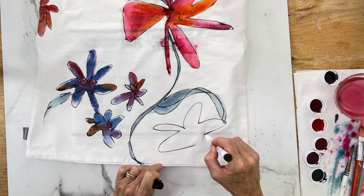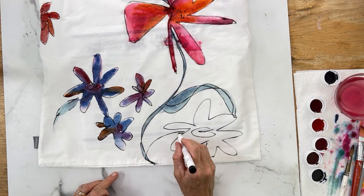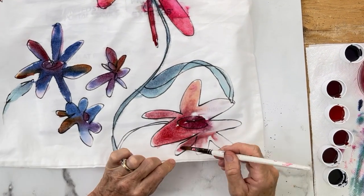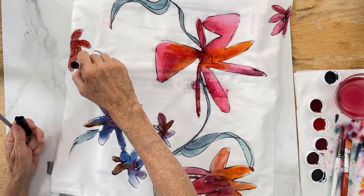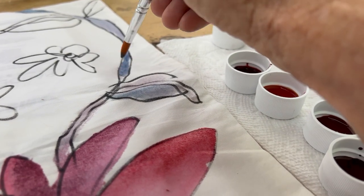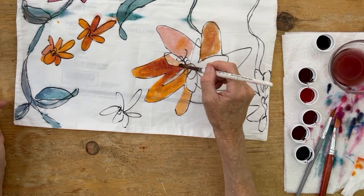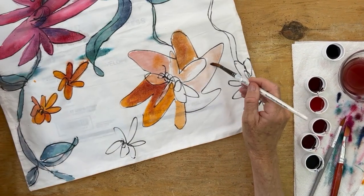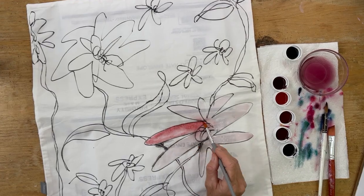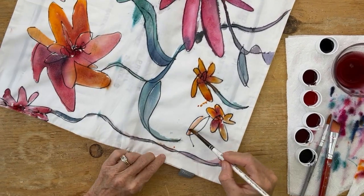You'll see that I layer colors — that flower has a red and then an orange, and these flowers have blue and purple. I decided one area was too blank so I added one more flower there, added water, then RIT dye on top. One quick tip: I put a little dye in each cap so you only use a small amount and you can see each color. I continued working on both pillowcases — the second one has a little more detail with more flowers added.